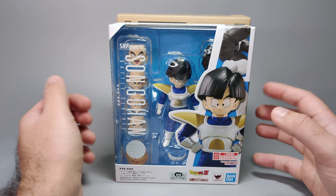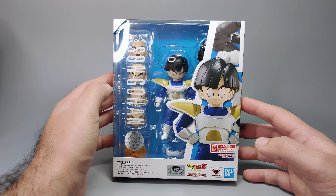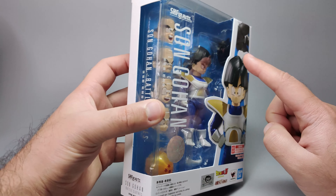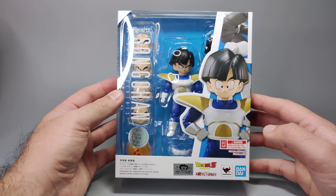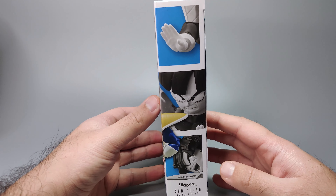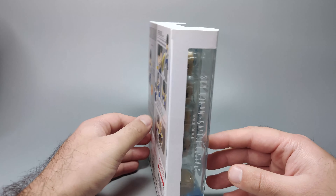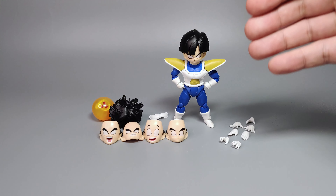This is a Bandai web exclusive and it does come in a brown shipper box. The package for Son Gohan is quite similar to the majority of Dragon Ball Z figures — you can see the nice big window display showing the figure in the center, a lot of face plates, the three-star Dragon Ball, and a photo of Gohan with text logos. The sides and back show various poses.